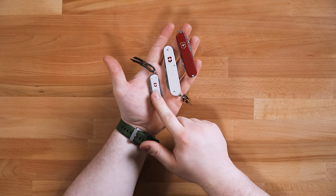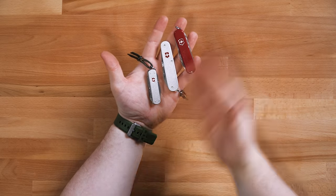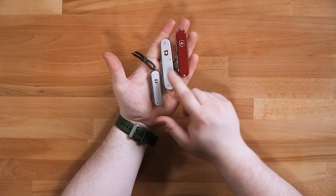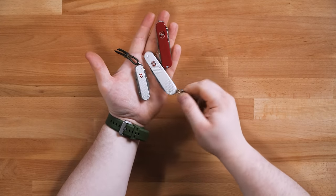If I had to choose just one it'd probably be the Minichamp ALOX. But of all the Swiss Army knives I have, the three I carry the absolute most are the Cadet, Executive, and Minichamp. Those are my favorite Swiss Army knives. Of course I'm trying out the Compact now that I can get my hands on one, so we'll probably revisit this idea later after I've had more Swiss Army knives. Those are my picks for the best Swiss Army knives for EDC.